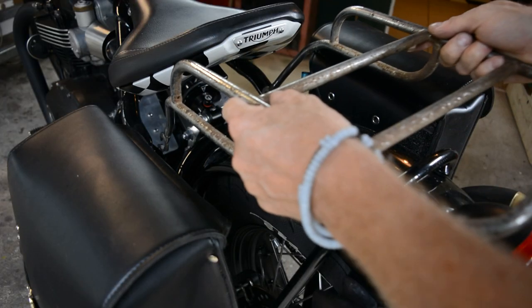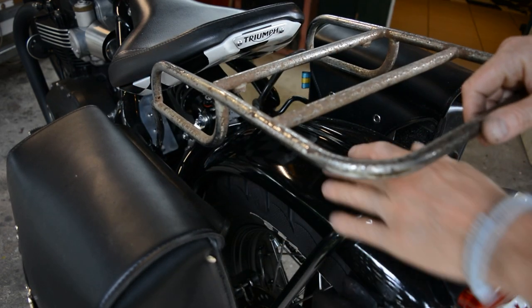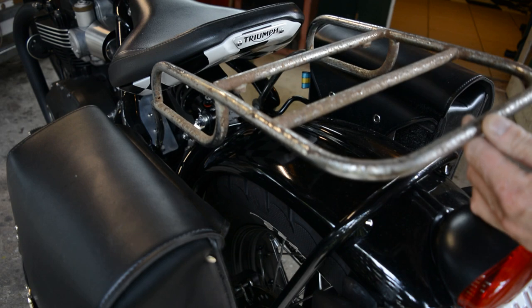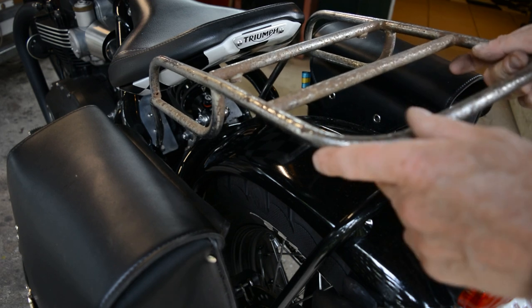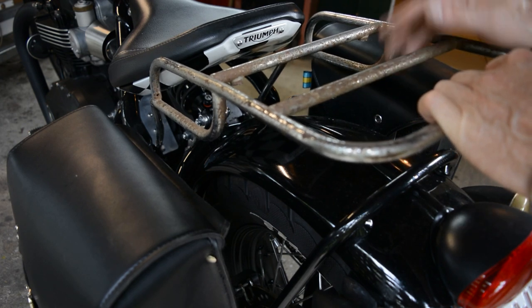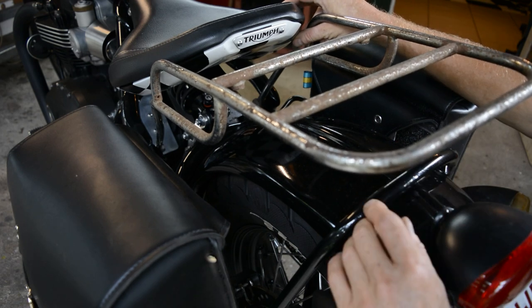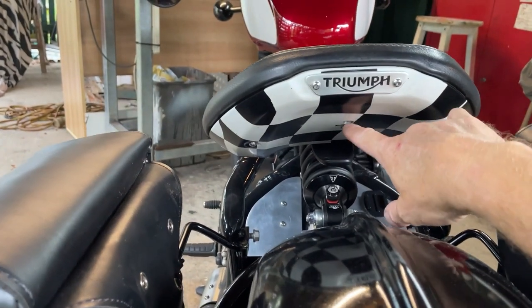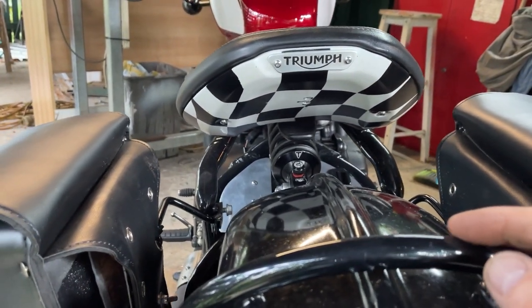My bike rack will fit on them bolts there like that, and it's independent from this so the suspension can go up and down. Normally they're attached to that and that's going to shake everything to death. I was going to put two bars going down to my bag holders to actually secure this, but now I've decided I'm going to go to the seat somehow so that it's independent from these — so I can have it on the bike without these as well. I've still got a little hole there from when I did the sprung seat shock absorber, so I'm going to utilize them holes there for the bike rack.